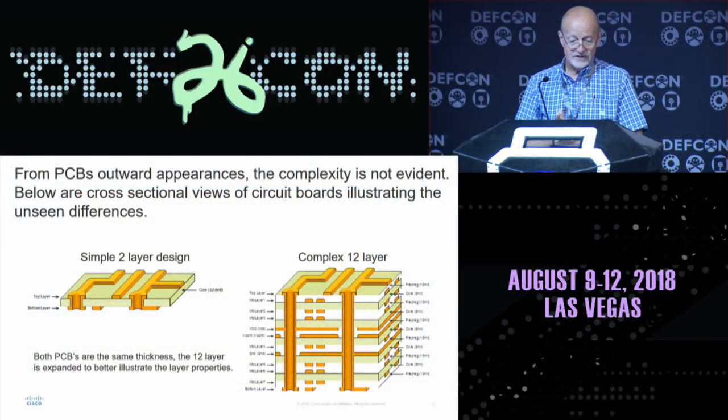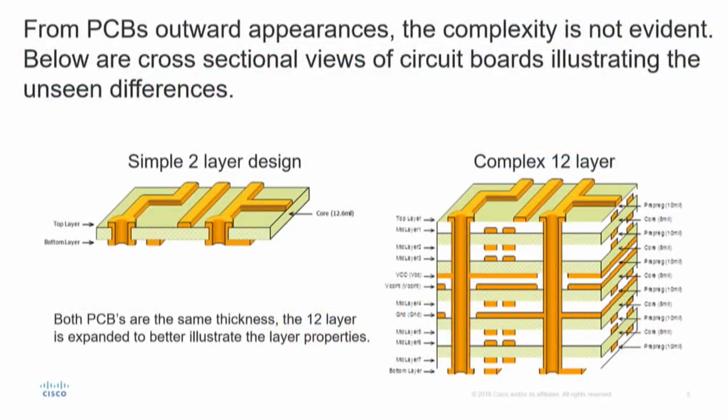So, cross-sectional views of some PC boards. I'm going to start out elementary, so just bear with me and we'll work up to something a little more technical. The slide to the left is a two-layer simple design. You've all probably seen that. You can easily trace through the top and bottom layers — it's not a problem.